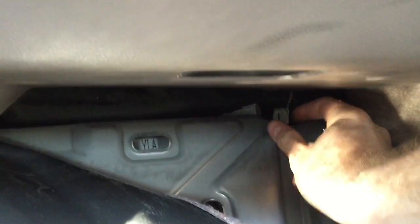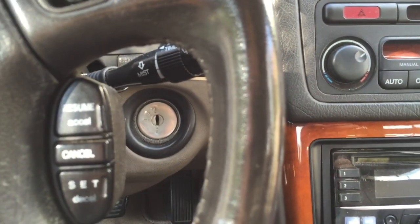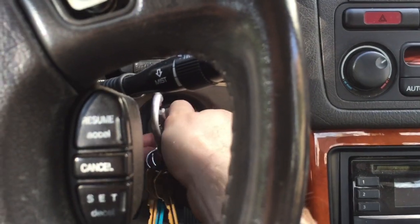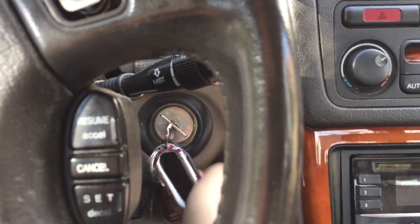I inserted the metal paperclip into the bottom two pins and am now ready to read the lights. Without starting the car, I turned the key into second position, or until the dashboard lights turn on.